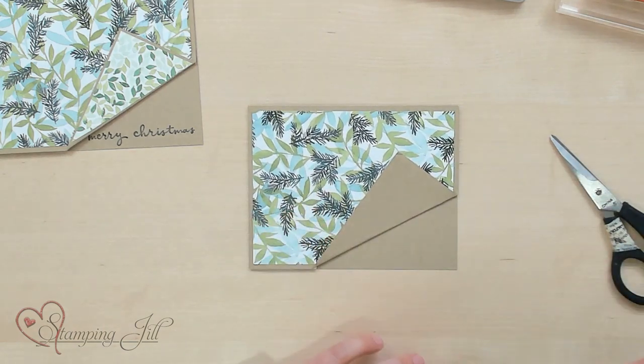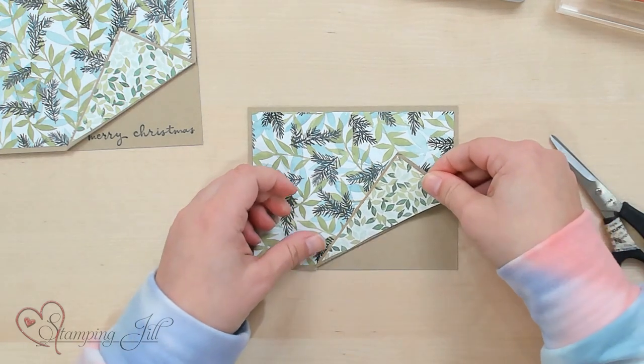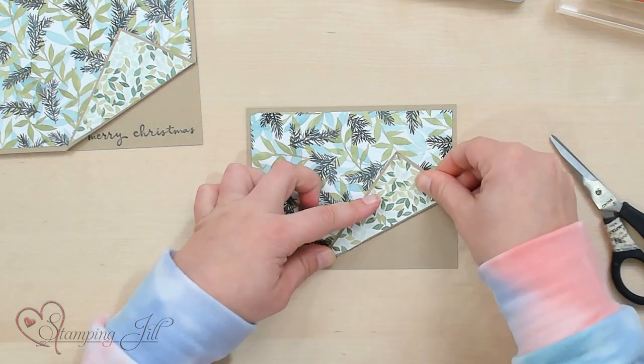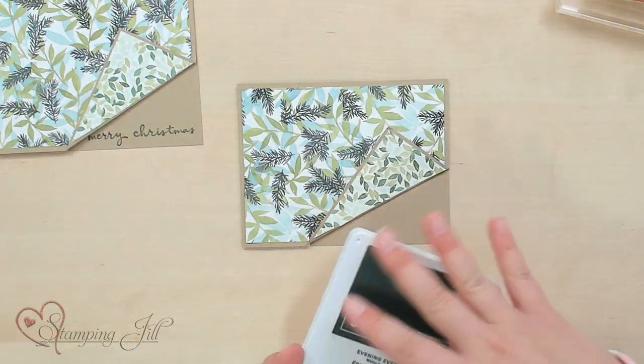I'm going to adhere that down, and I'll adhere the rest of my designer series paper down too. Then we'll put some adhesive here. You can do this with any designer series paper that's double-sided, and it coordinates so well, especially if you use some of Stampin' Up's designer series paper. I love how well it coordinates.